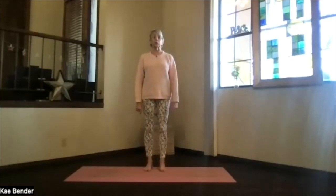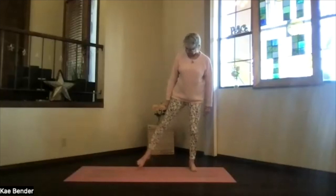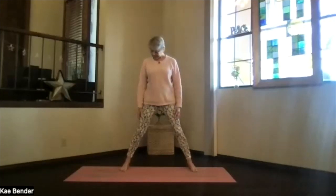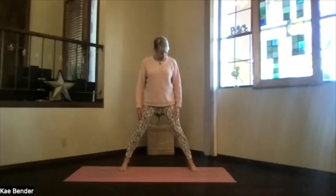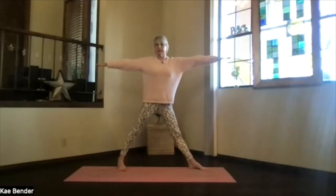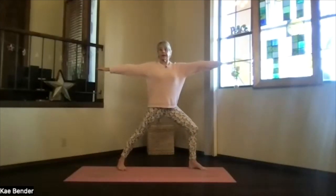Feel the circulation through your whole body, and let's go into a warrior. A little energy will be produced by your warrior — it's going to build that heat in the midsection. We'll do warrior two. So arms out at your sides at shoulder level, palms toward the floor. Turn your one foot 90 degrees, keep the hips and shoulders facing the side of your mat. Heel back, toes forward on that other foot — your whole body facing the side.